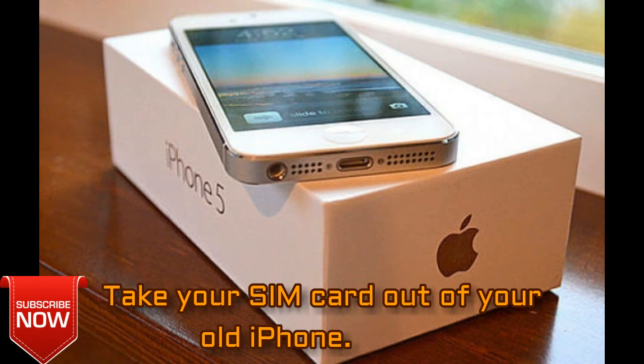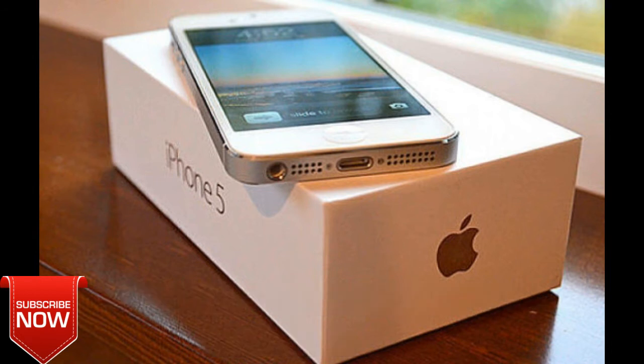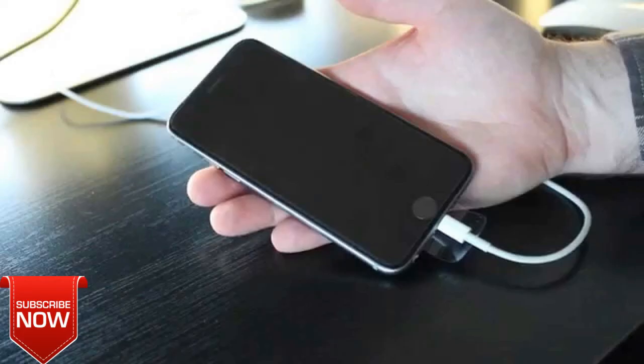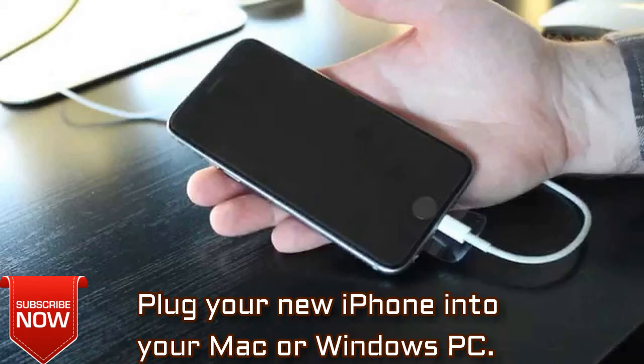Unplug your old iPhone, then turn it off. Take your SIM card out of your old iPhone, put it into your new iPhone, then plug your new iPhone into your Mac or Windows PC.